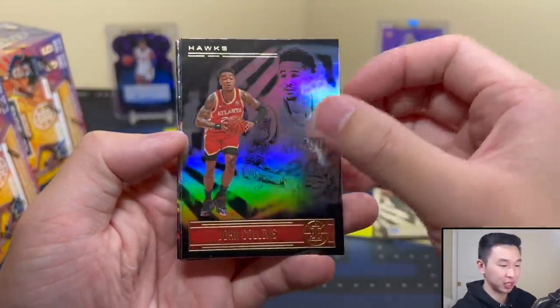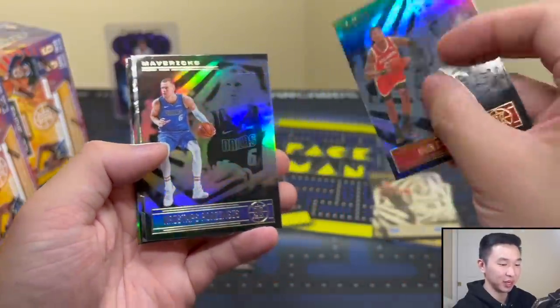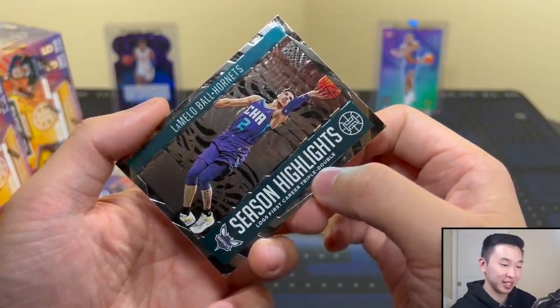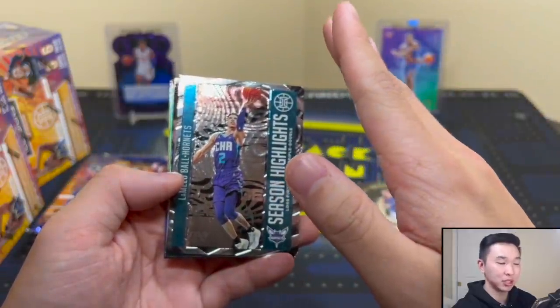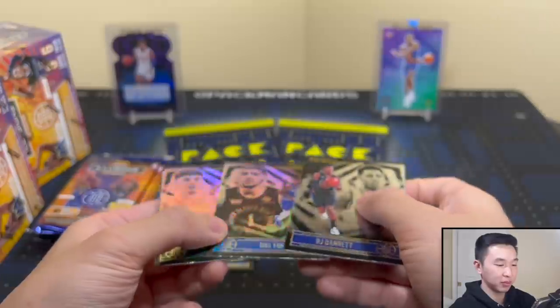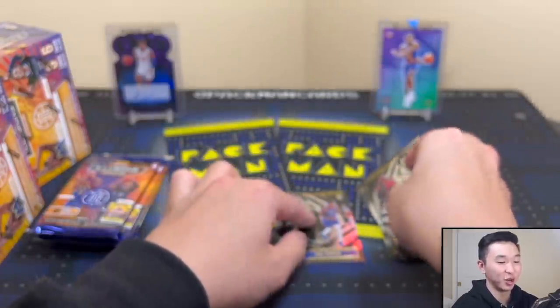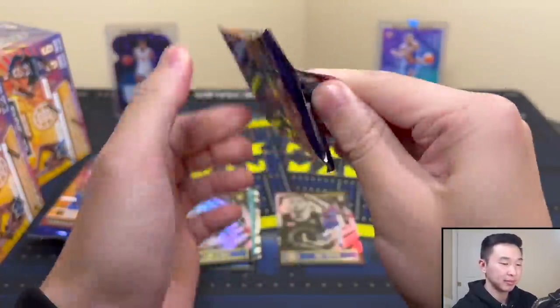If you're on eBay buying a card, look very carefully — it might be a one-of-one. Pack number two — hopefully you can see the rubies too. We got a LaMelo Ball Season Highlights retail insert — our retail luck has been great lately. We went from pulling no LaMelo and Ant to lots of them. Got RJ Barrett, Obi Toppin, and LaMelo Ball. You gotta hold it three feet in front at an angle — the light has to hit just right to see the color.